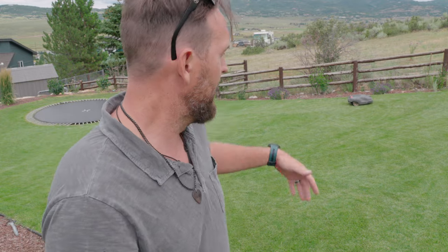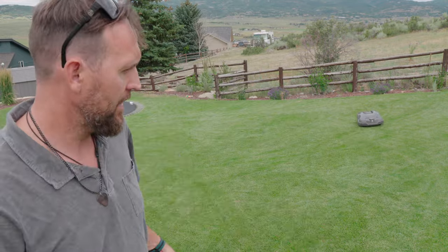I'm considering letting that thing mow a little bit further because deer have been coming along, and it actually scares them off the lawn at night. Put that in the bonus category — when this thing runs at night, it keeps any sort of creatures you don't really want around from coming on the lawn because it's got little headlights, so that's kind of cool.